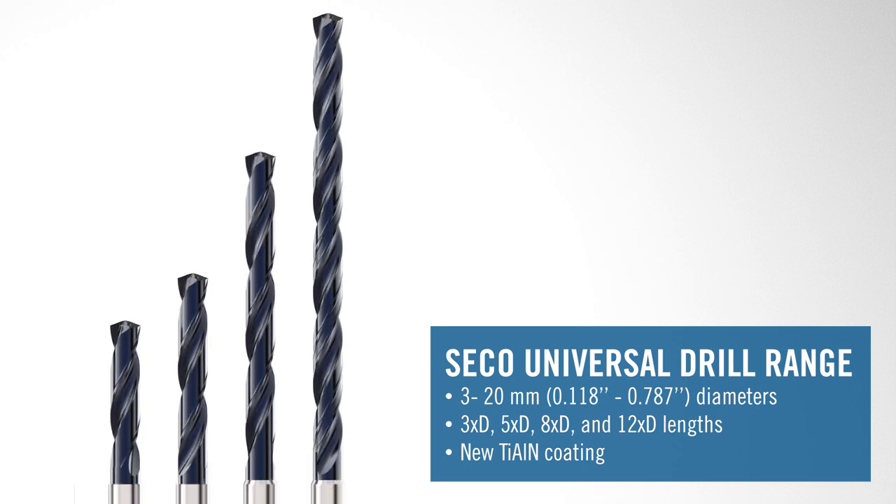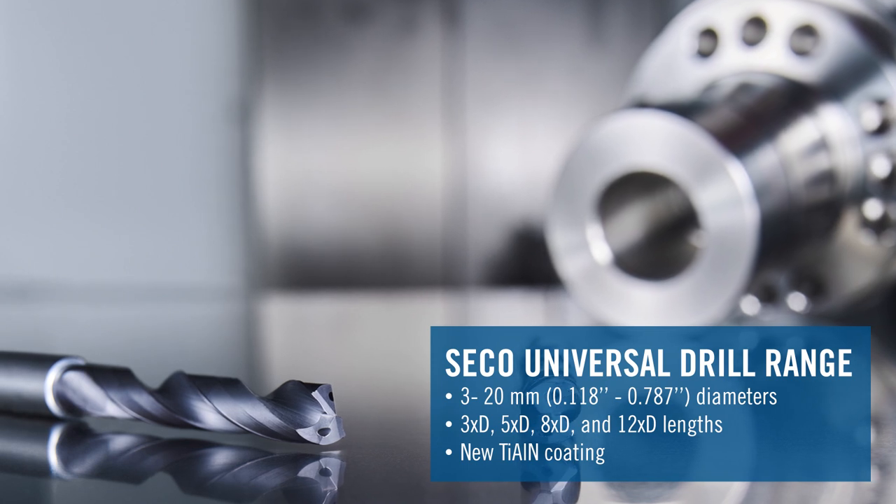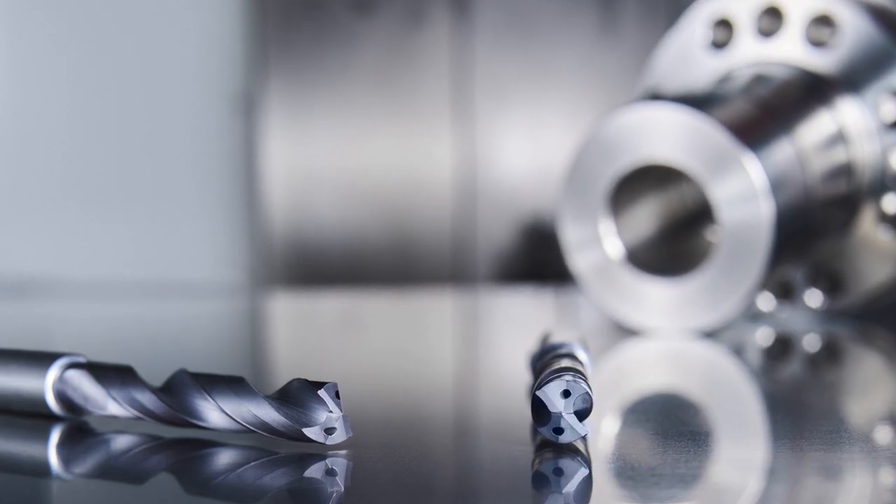The Universal Drill has been so successful over the years that we've decided to expand the range, and while we're at it, improve the performance with a brand new PVD coating that will increase tool life up to 20%.